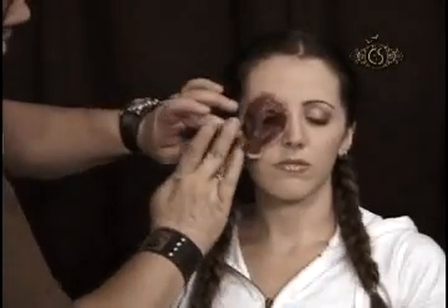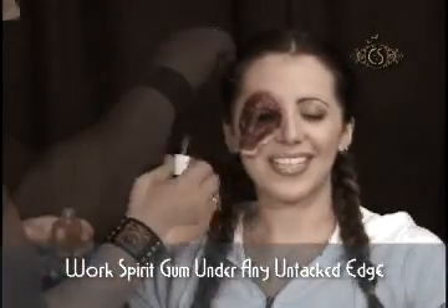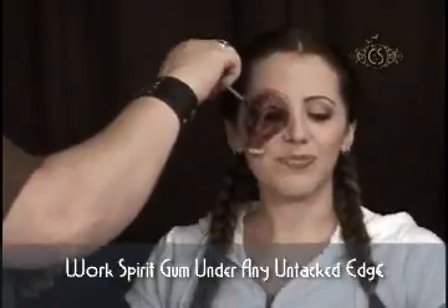I look for any edge that is not properly adhered, work a little more spirit gum underneath that edge, and tack using my finger.